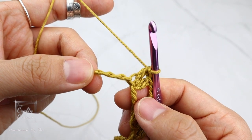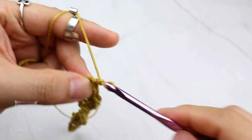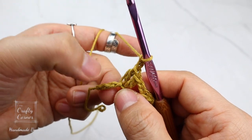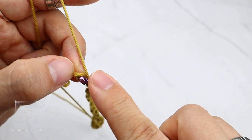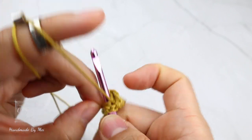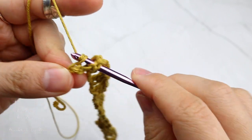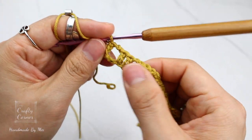At the end of the round, I have three stitches left. Two chains, skip 1, skip 2. On the very last stitch, place a double crochet. And now round 1 is complete.